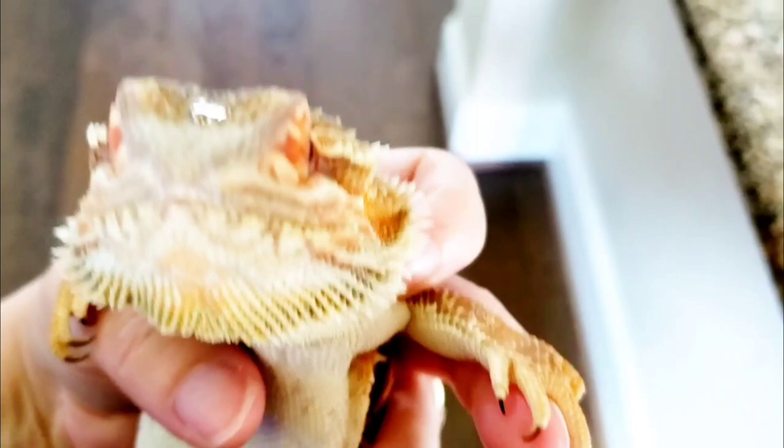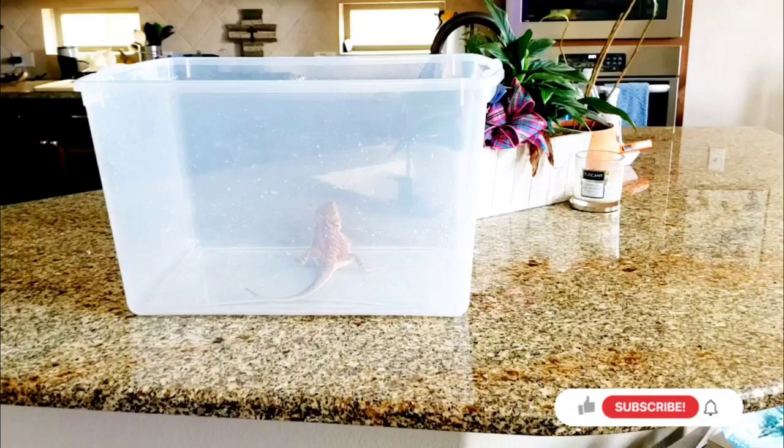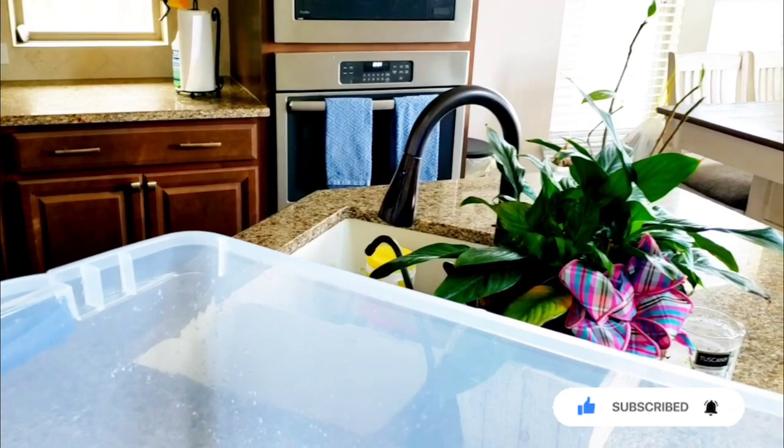It's a great time for him to get hydrated. I like to use this little Tupperware. I was giving him a bath in our kitchen sink or our bathtub, but he's just too big now to bathe him in that because he can jump out of it.